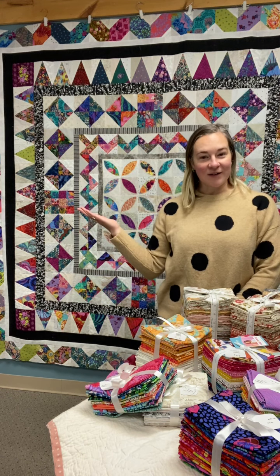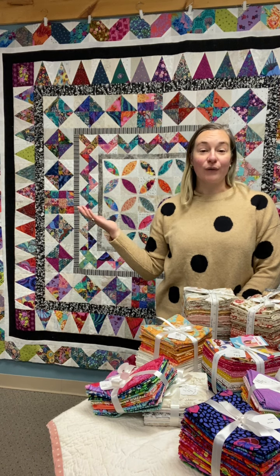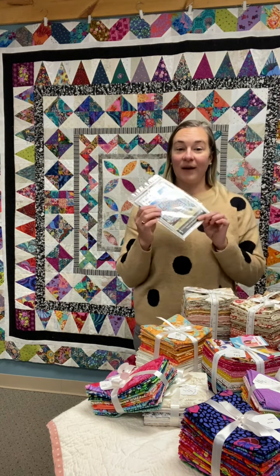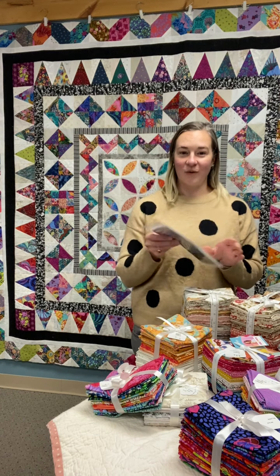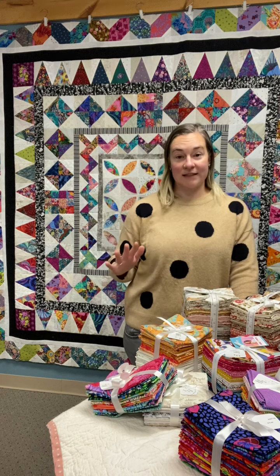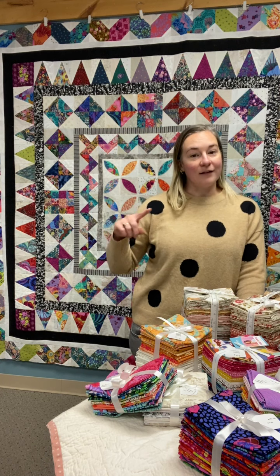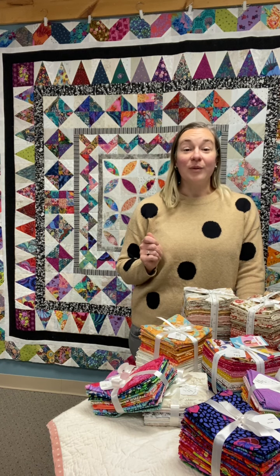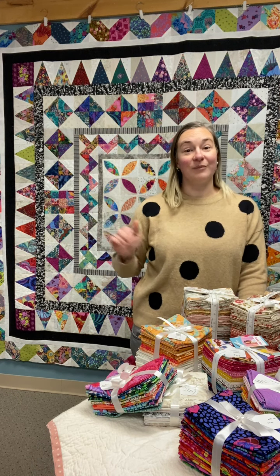As you can see behind me, it is a medallion quilt along and we are using the pattern Razzle Dazzle by Karen Devers as our jumping off point. The class has been broken out into six weeks, and each week we will tackle a different round of the medallion quilt, focusing on six different block styles.